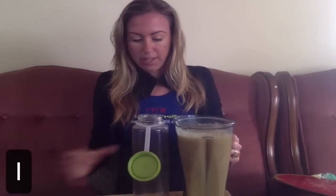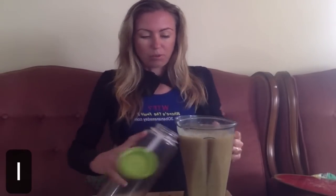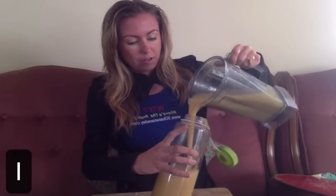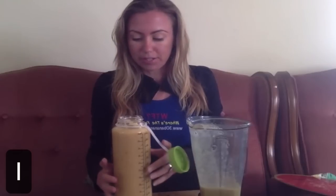Here we have the full blender. Now you're going to see me eat this whole thing — 20 bananas, folks. I've got my 20 banana smoothie here and I'm just going to pour some in here to make it easier. I'm just going to watch a YouTube video while I do this so there's not going to be any sound.